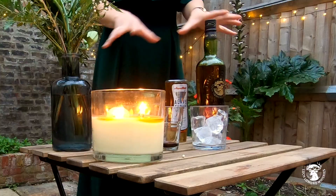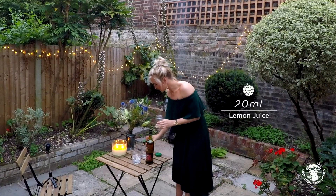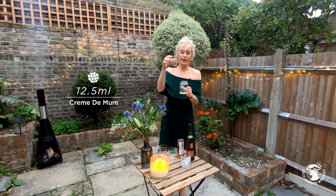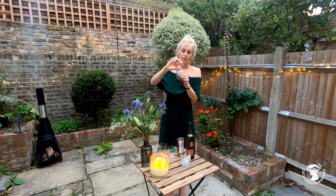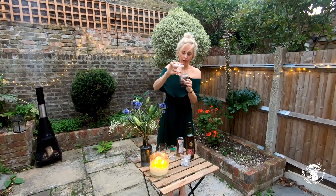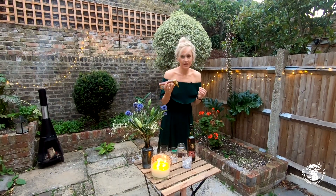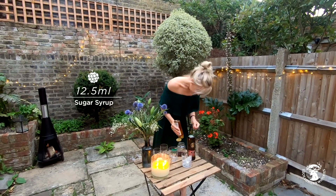It involves five ingredients and we're going to start with 20 ml of lemon juice. On top of that we're going to put 12 and a half ml of crème de mure, which is a lovely sort of liqueur, and then sugar syrup. I didn't actually have any sugar syrup in the cupboard so I've got some agave syrup — it's 12 and a half ml that you're going to need.